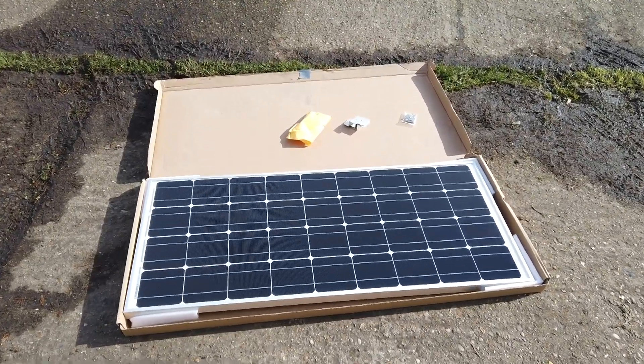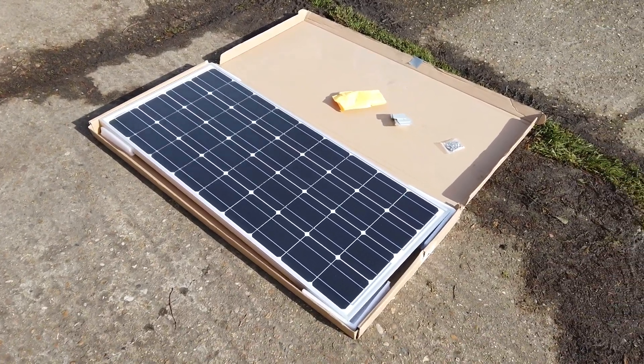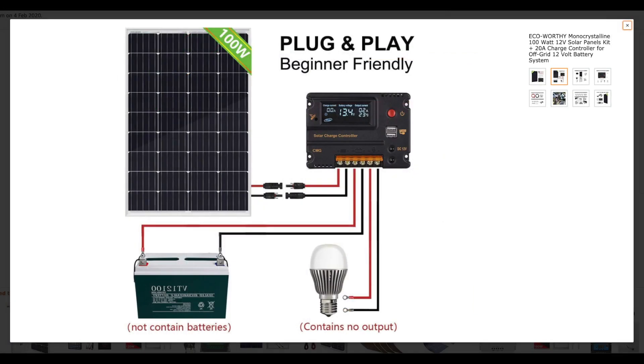In this video I'll be showing you just how easy it is to fit a solar panel to your vehicle. I bought this kit from Amazon and it comes with everything you need to complete the project. This diagram gives you a general idea of where the wiring has to be connected to.